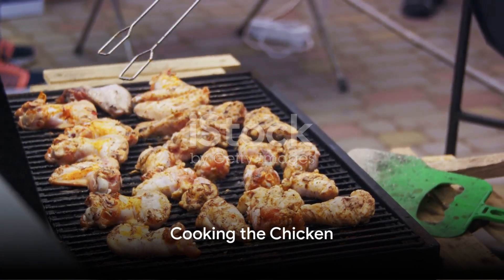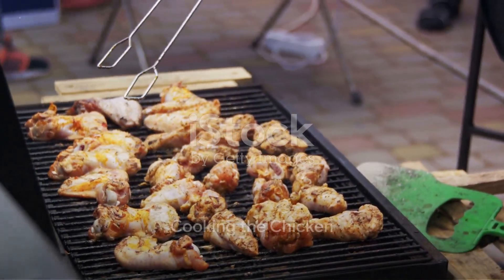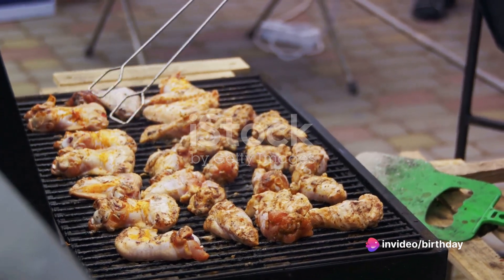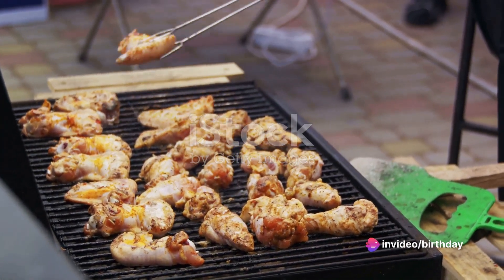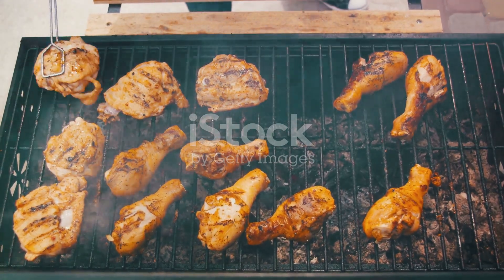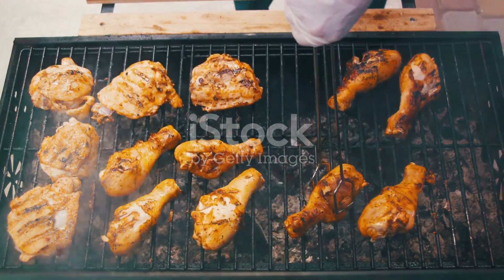Next, it's time to cook the chicken. Heat up a grill pan or skillet over medium-high heat and add a drizzle of olive oil. Once the oil is hot, it's showtime for the marinated chicken pieces. Cook them for about four to five minutes per side, or until they're cooked through.